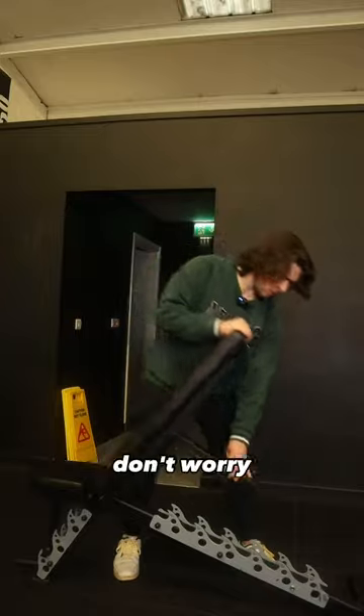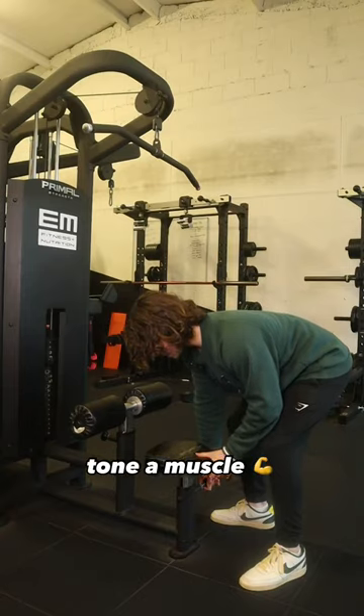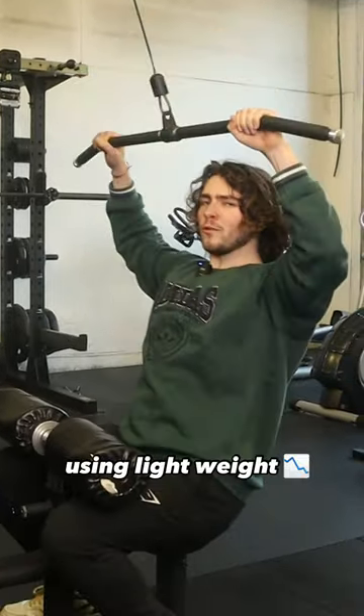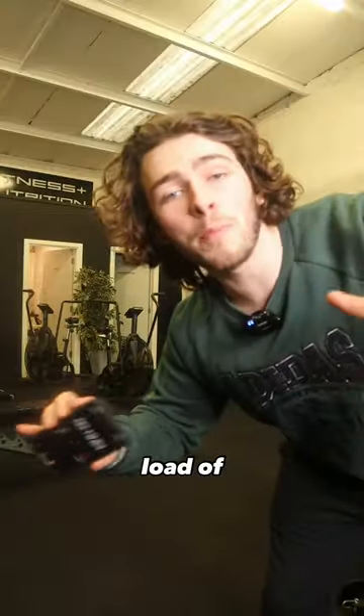If you don't want to look like a bodybuilder, but you do want to get more toned this summer, don't worry, I got you. So you might have heard something like: if you want to tone a muscle, you have to be using light weight, do 15 to 20 reps, and only have 30 seconds rest time. But that's a load of bollocks.